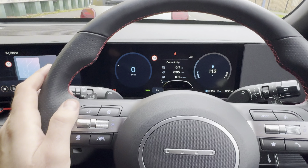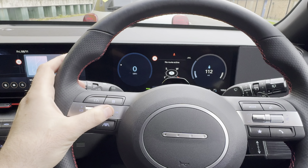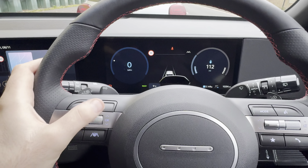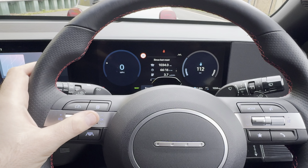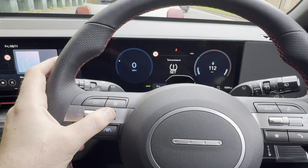From here you want to press the menu button and scroll down until you get to tire pressure, then press OK.